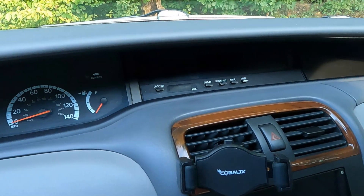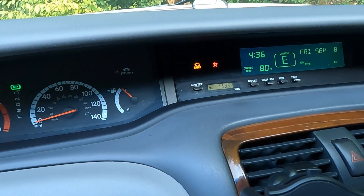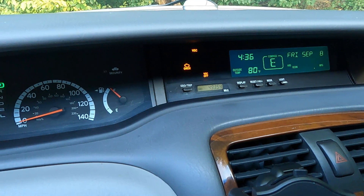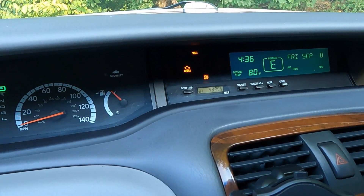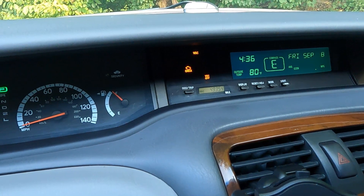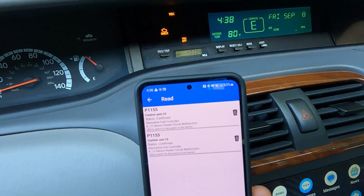We're in our 2001 Avalon and we've come up with a check engine light. The VSC light comes on as well, but that's just common when the check engine light comes on — it turns off the vehicle skid control. So we're going to diagnose this and figure out what's wrong, so we put a code reader in.